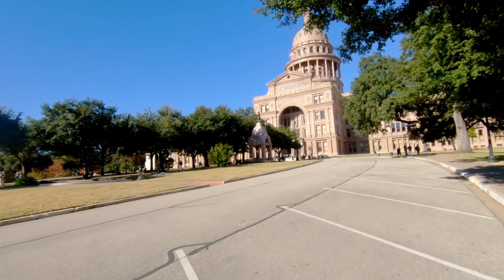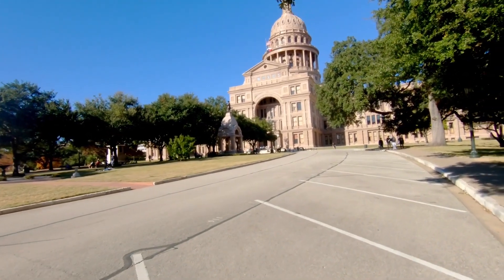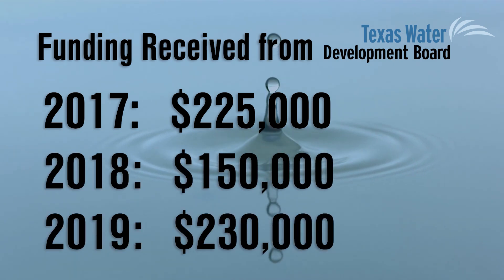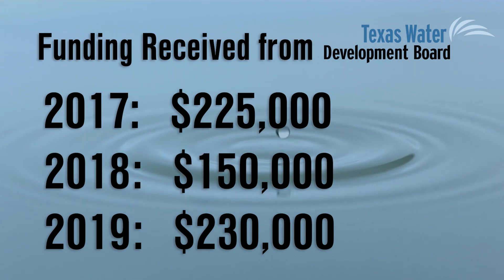Each legislative session, the Texas Legislature designates a specific amount of funding to the Texas Water Development Board for Agriculture Water Conservation Grant funding. High Plains Water District applied for this funding the last three funding cycles and has received over $600,000 in cost share funding for agriculture conservation equipment.